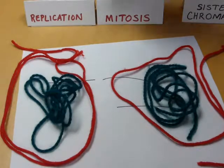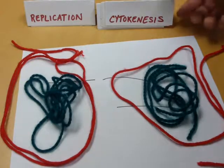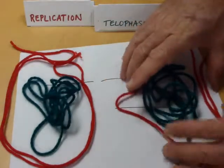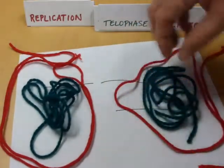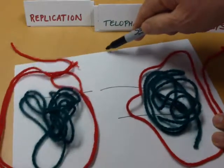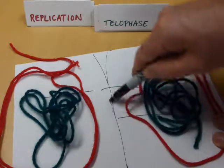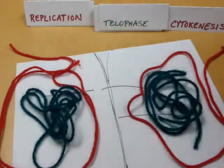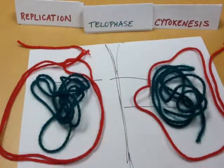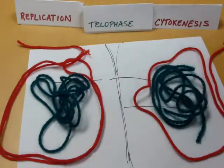I'm done with mitosis, but I don't have two cells yet. That's where cytokinesis comes in. A lot of times, cytokinesis happens at the same time as telophase — while the chromosomes are being uncondensed and circled up in a new nucleus, the cell itself starts pinching in at that membrane and pinches the cell in half. In plant cells, it forms a new cell wall. Now I actually have two cells, and that's the goal of mitosis: to make two cells just like the one I started with.